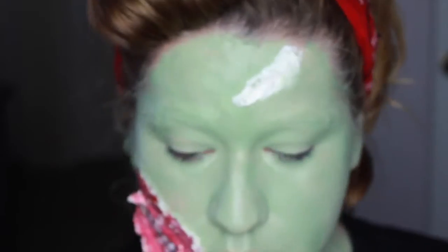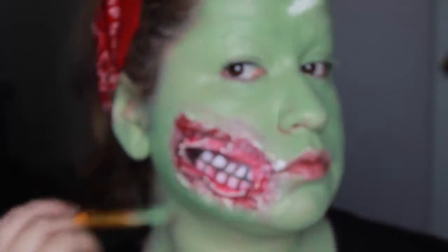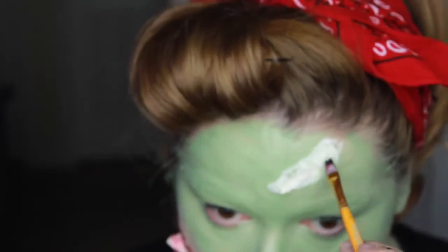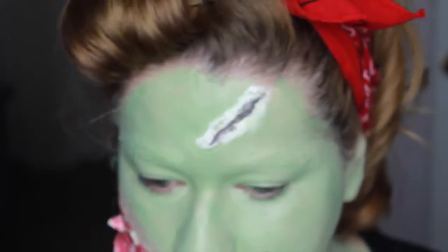Filling in the rest with the green color we made to get rid of that latex look. Following the same logic for the cut, I'm using darker colors and red to make the cut look deeper, then applying the green to any latex that's showing.